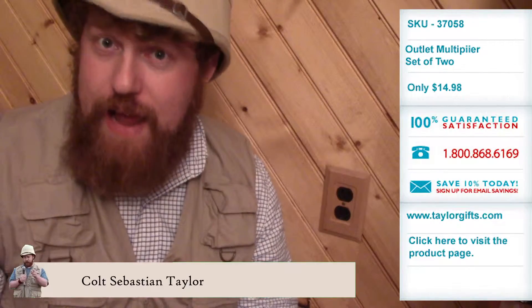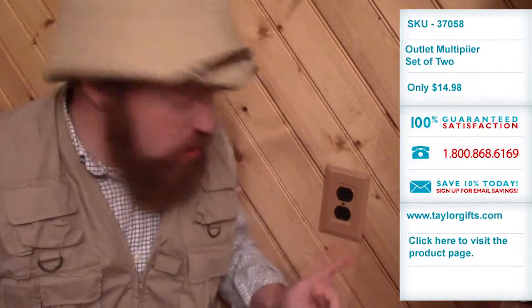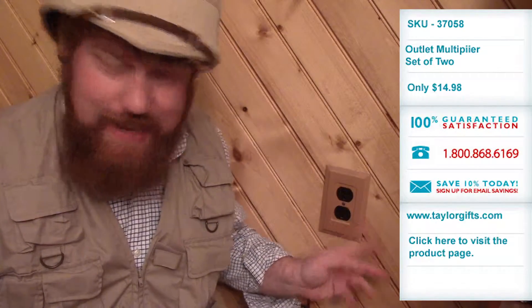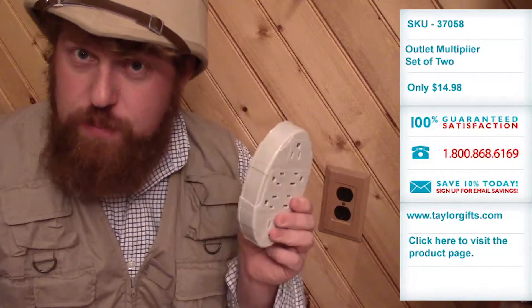Hi, I'm Colt Sebastian Taylor, adventurer, entrepreneur, and amateur handyman. Now, with the holidays, you might need more than two outlets at every outlet. So that's why I have for you today this Outlet Multiplier.